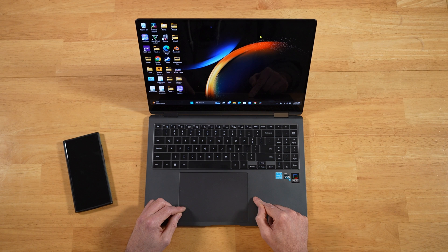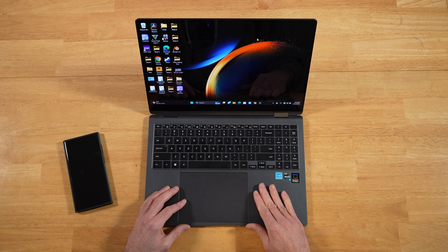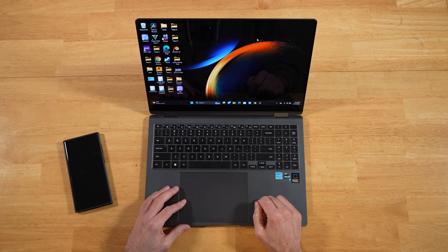I've been using this with the updated driver since yesterday. I decided to give it a good day or so — yeah, it's the real deal. This is the update that we have been waiting for. For those of us that have the Book 3 Ultra or the Book 3 Pro 360, any of the models that have the larger 16-inch screen with the larger touchpad, this new driver update makes a huge difference.